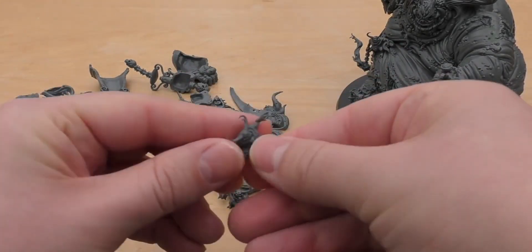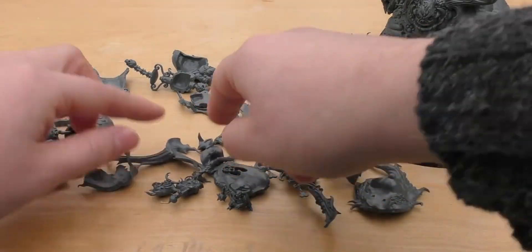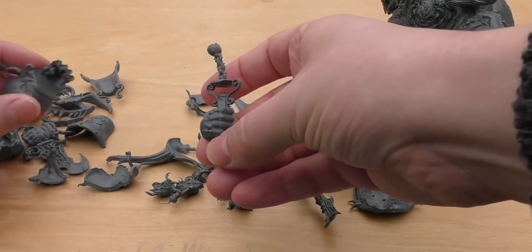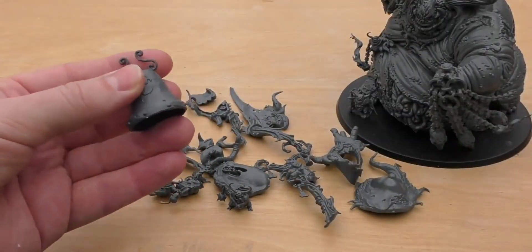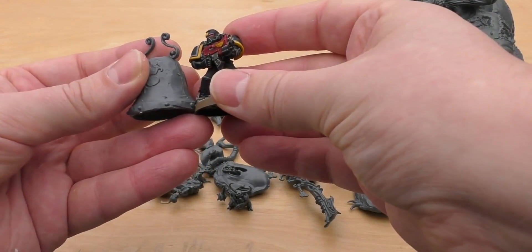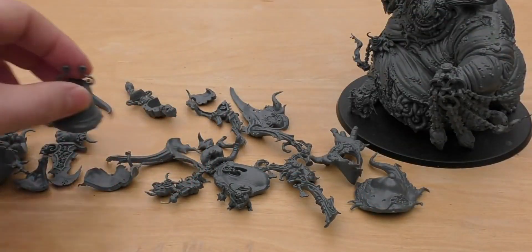This one Nurgling doesn't really have a back to him because he's meant to fit on the Great Unclean One itself. You get another fist part of the bell. Speaking of which, here's the bell — it's quite a big bell. Compare it to a Space Marine: with the hooks it's taller than a Space Marine. So that's a big bell.